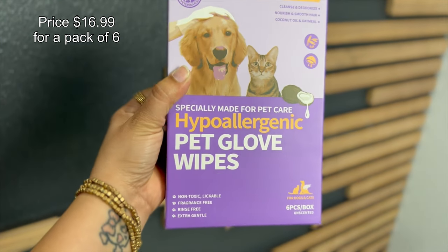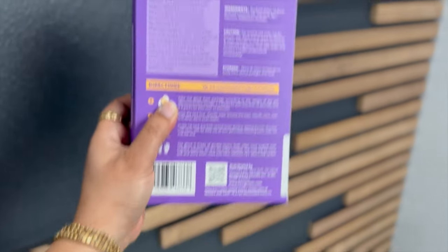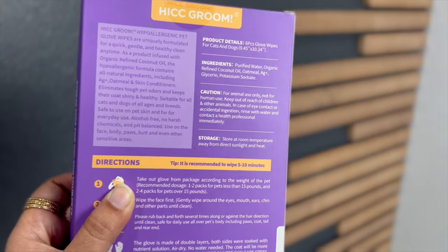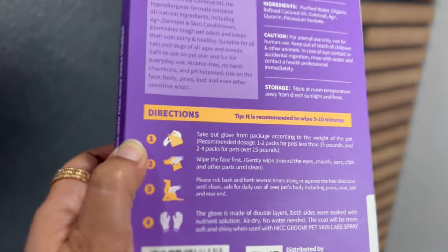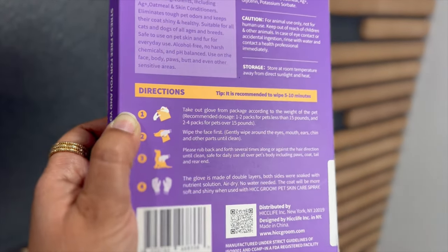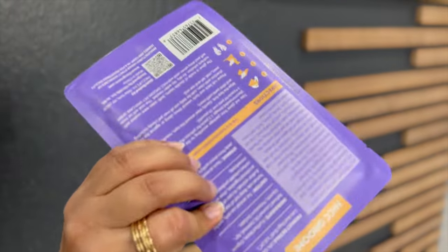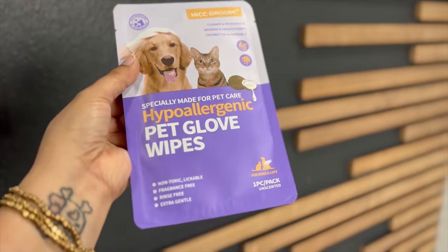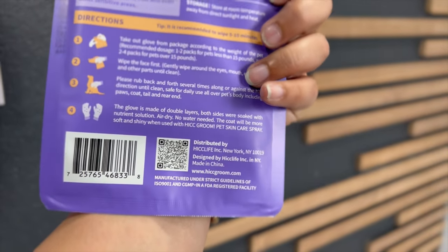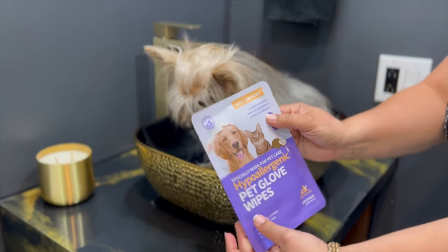Time to put the hypoallergenic pet glove wipes to the test. This version is for dogs with sensitive skin or allergies. Venus and Apollo don't have any of that, so I'm going to test this one on Shrek, my 15-year-old Yorkie, whose skin is a lot more sensitive. Because he's very old, I like to use more gentle products. I love that these are alcohol-free — a lot of baby wipes and doggy wipes have alcohol in them. The packaging is smaller and more compact, which I like for traveling.